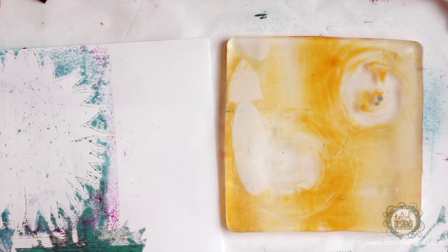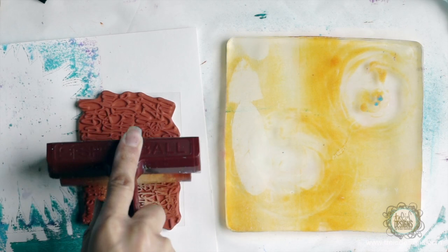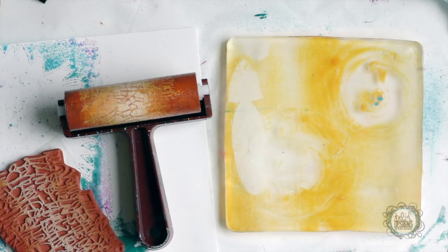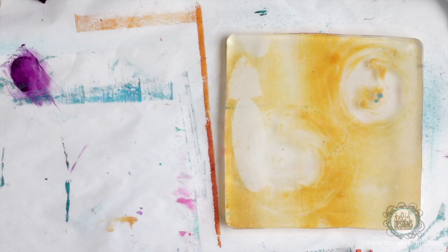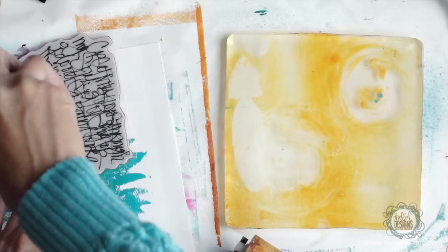I still have some paint on here, so I'm going to put it on the back of one of my stamps. This is one of my graffiti stamps. I'm just going to take the rest of this paint and roll right on there. So you can see it didn't get everything on there, but the paint is also on here, so I'm going to print both of those. I'm going to take this and just roll it right onto the paper and it will transfer the stamp. So it's just a little hint of color and a little bit of the mark. And then I can take the actual stamp and print that.